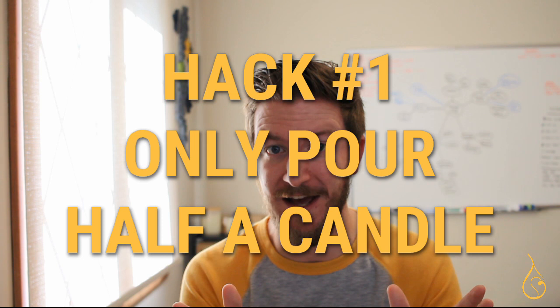The goal is to help you pour a full candle and burn it start to finish as intended. The first mini hack is to only pour half a candle. Why? Two reasons: one, it only costs half the materials, and two, the second half of a candle is actually the hardest part to burn.